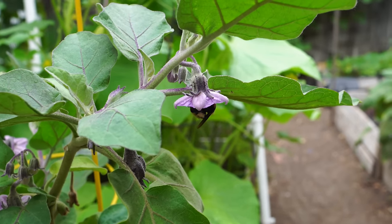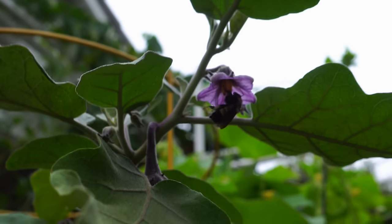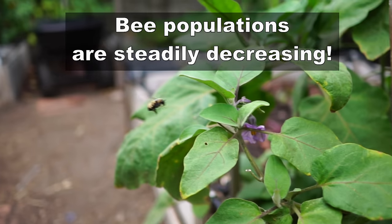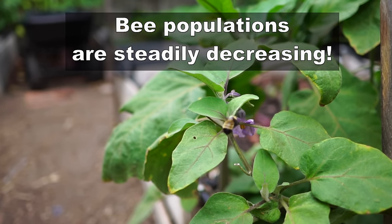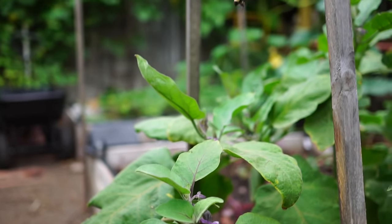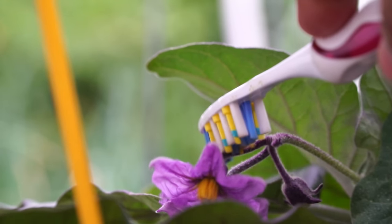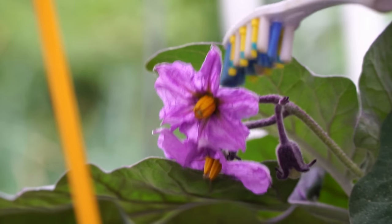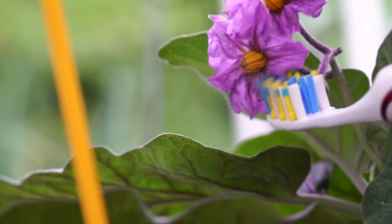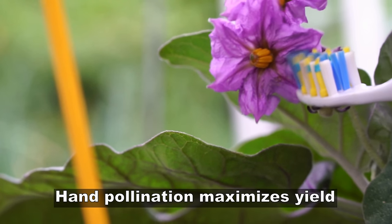If you are in your garden early morning, you can see a lot of bumblebees. These buzzing bumblebees are the natural pollinators for eggplants. Unfortunately, the bee population has been decreasing due to the rampant use of pesticides, and we have to resort to hand pollination. Using a power toothbrush, you just gently touch the flowers to disperse the pollen around the stigma of the flower. In eggplant it's the same flower, so it's an easy technique.